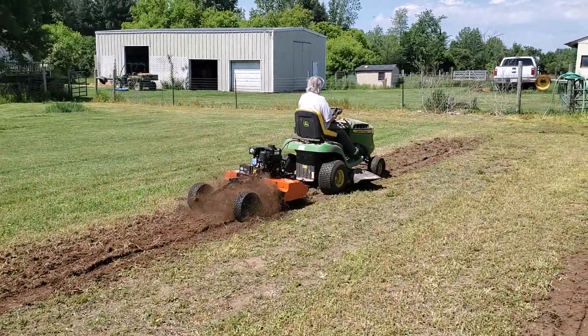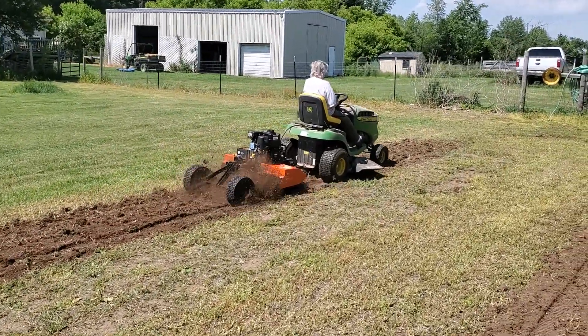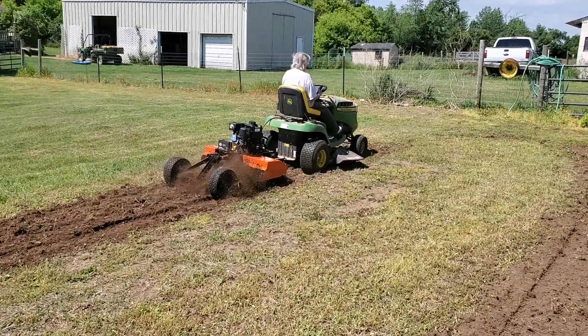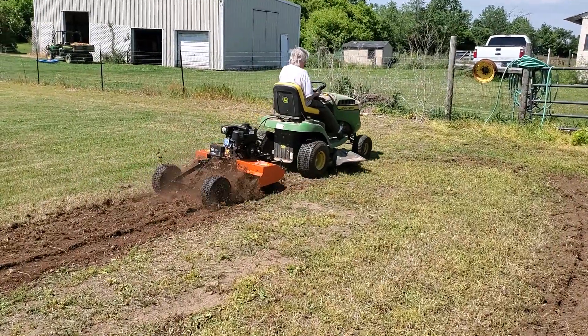And her being up at the age that she's at these days, she got herself this really cool attachment for the back of her tractor, or she can put it on the back of her lawnmower or her gator. It don't matter — she got one of each.